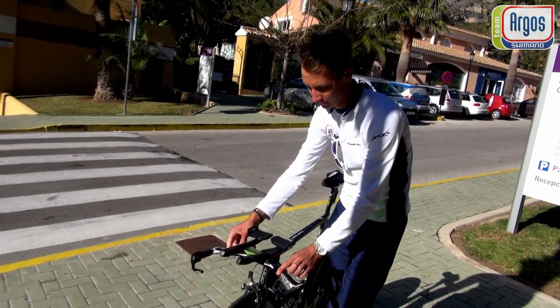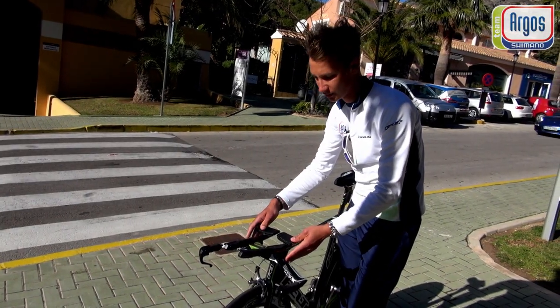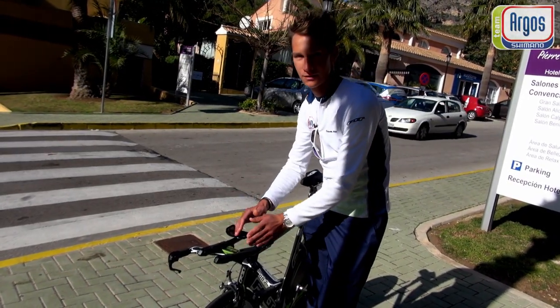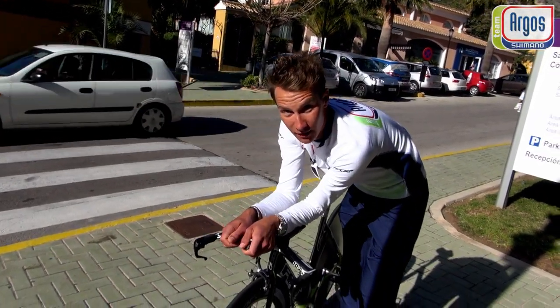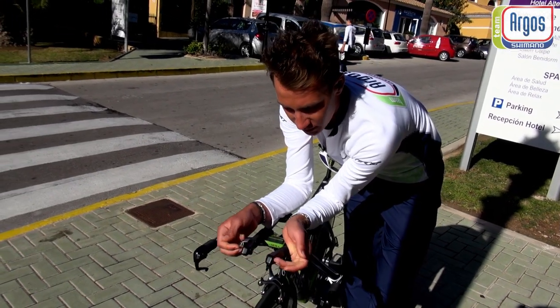You can have the arm extensions more wide for guys with wide shoulders, and also — especially for me — I could make it really narrow so that I sit really aerodynamic on the bike.